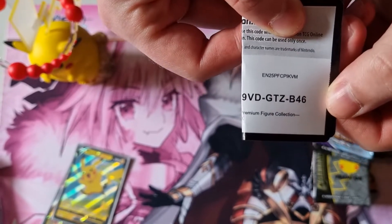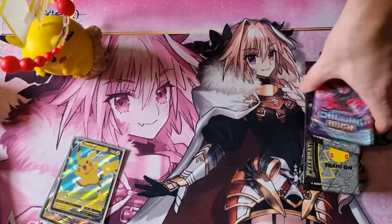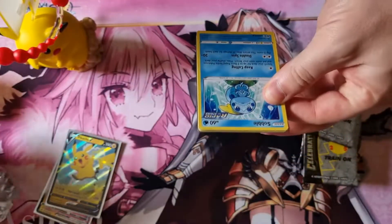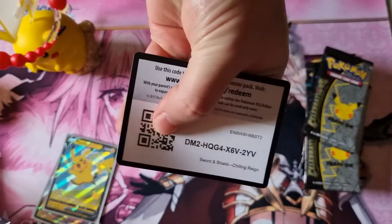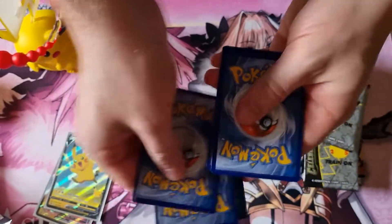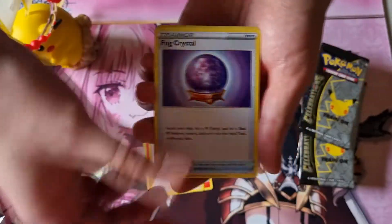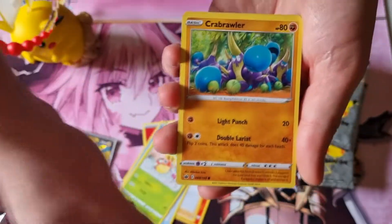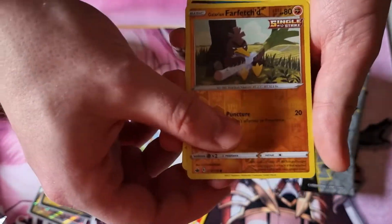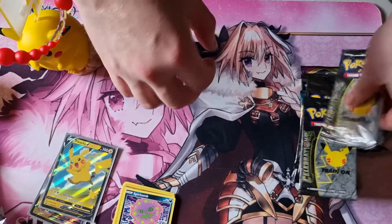I'll show you that and then I'll show you the other bits when we get to it. Let's just get on with it. I'm aware that these are upside down, but for me they're right side up. One, two, three, four — Fire energy, Agatha, Sobble, Ladybug, Crabble, Grookey, Spiritomb.